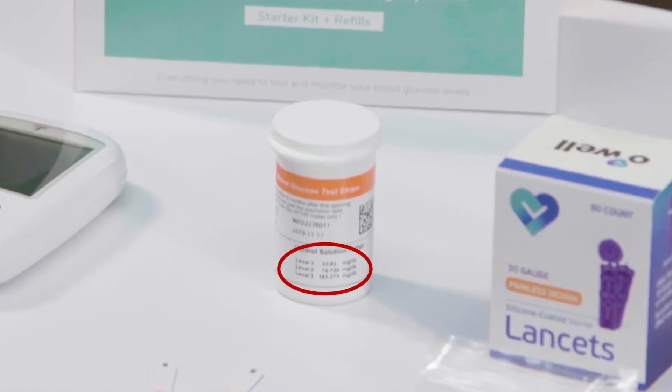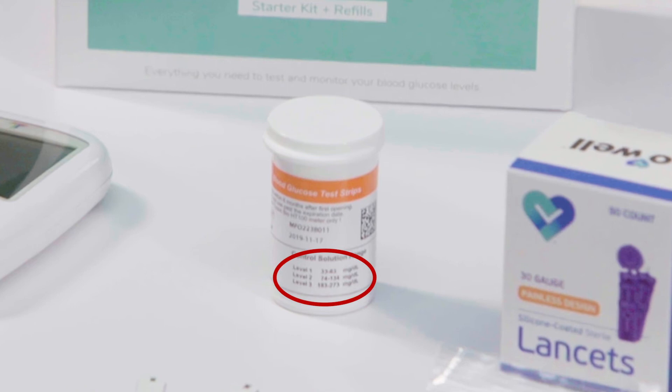If the result on screen is within the specified range printed on the test strip vial, then the glucose monitoring system is working properly.